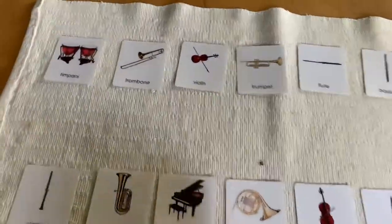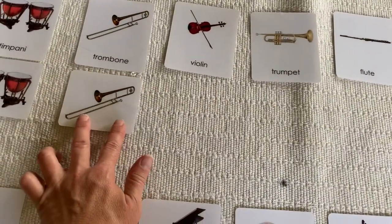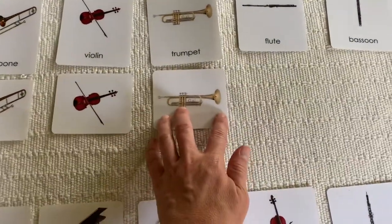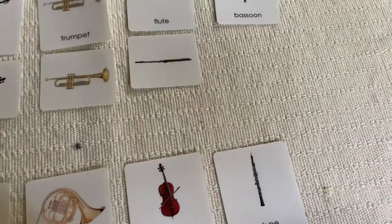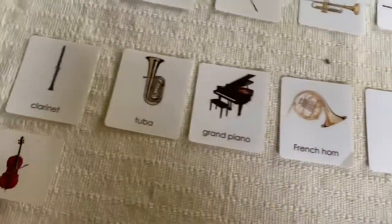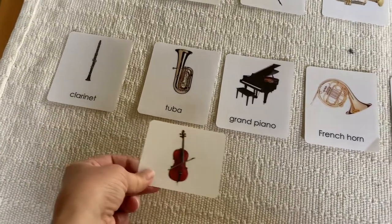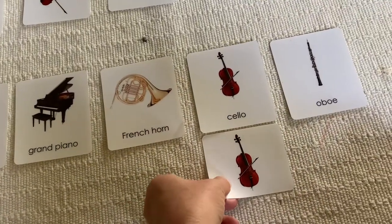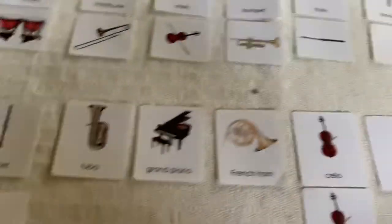Now I'll get out my matching cards and I will match — timpani, trombone, violin, trumpet, flute, bassoon. Here they're out of order, which is great actually. So this is not in order, therefore I would look — I'm showing the child: look with your eyes. There we go — cello. And we start over here. I've got my whole top row matched with my picture cards, so now I'm going to be matching these.